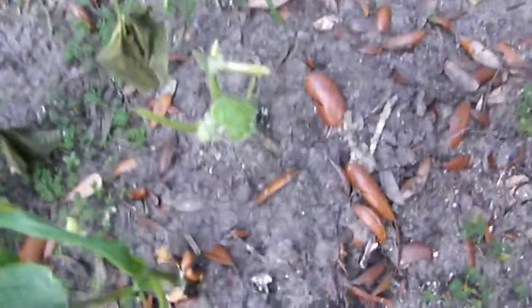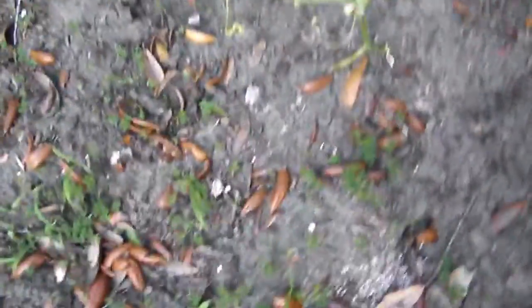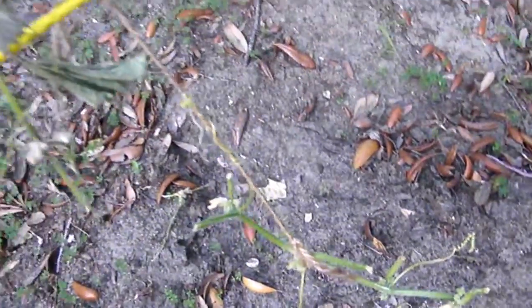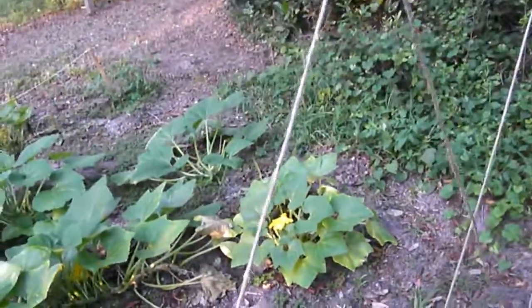If you look at this, something has eaten them and I think it's a deer. We've got cucumbers on each side of this fence here and it has eaten them on this side all the way up to where the squash is. If anybody has any recommendations on how we can keep the deer out of our garden, I would love to know it because they're eating my cucumbers up.